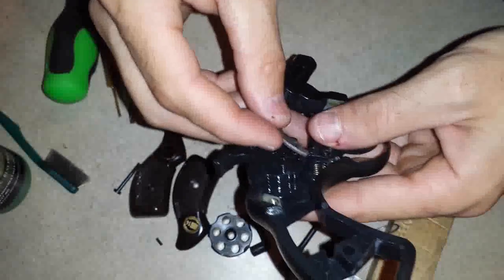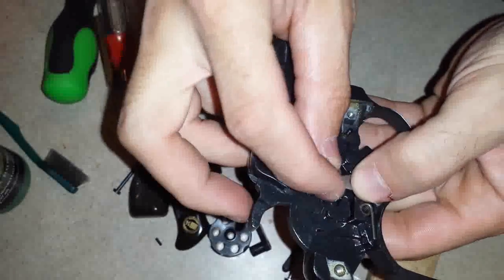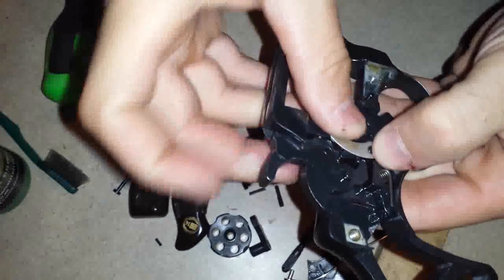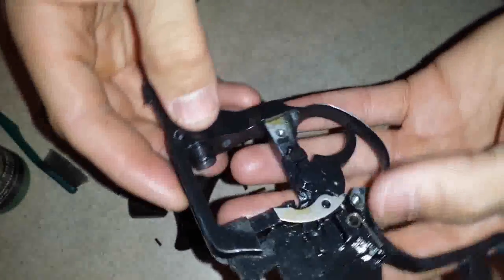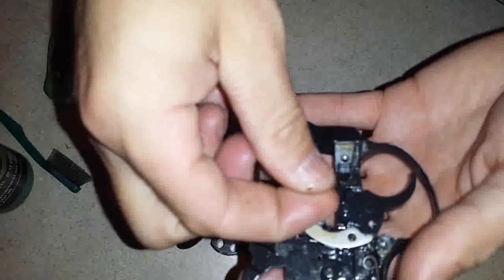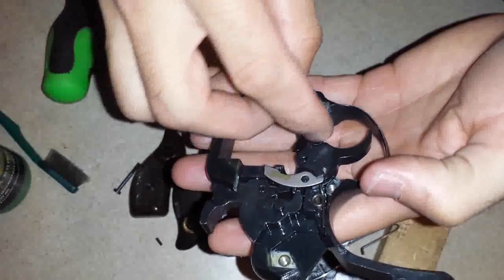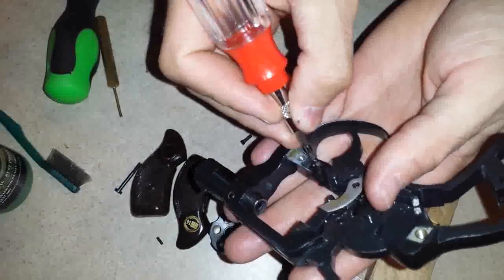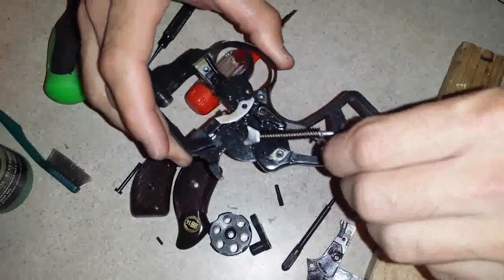Now I'm going to do the hand. I already have the spring in there. I'm just going to press down on the spring at the end of the hand and move it around until it finds its seat — just like that. Drop the cylinder lock back into place, and then the cylinder lock spring — set that in there and use my flathead to push it back into place. Return the main spring.